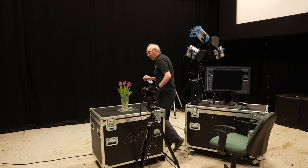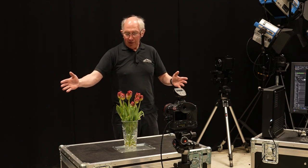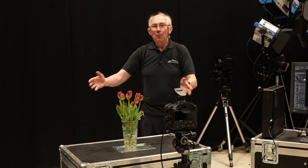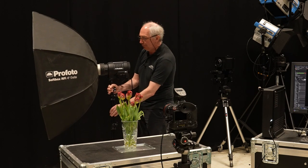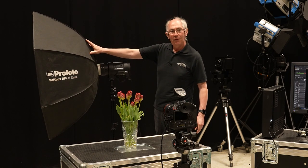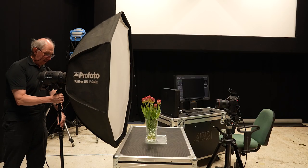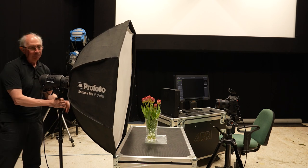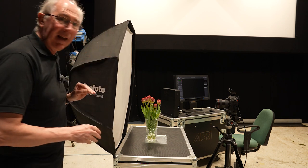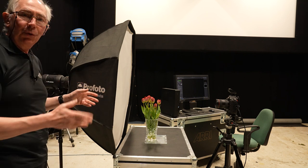I mentioned at the beginning that this is a rim light. What I'm going to do is put a large softbox just about here, pointing towards the camera so that we can light the subject from all around. This is a Profoto D2, and on the front of that I have this four-foot octobox. I'm going to place this about here and try and get it relatively close to the subject — just about as close as I can get. This will form not only the light source, but also the background.